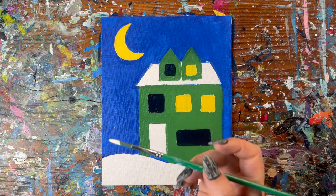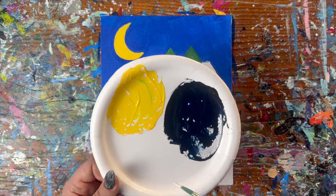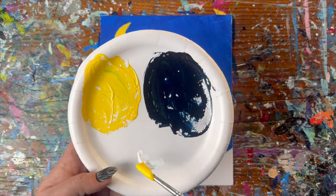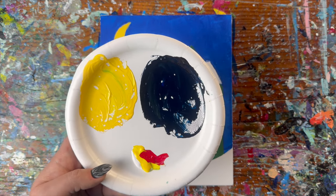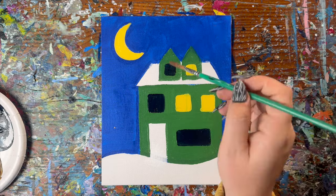Next, I want to take my small brush in white paint and just paint over the blue line that is on my door. Then we're going to mix up the brown for the roof: a scoop of white, a scoop of yellow, half a scoop of red, and a touch of black. Once you get a brown you're happy with, go ahead and fill in the roof.